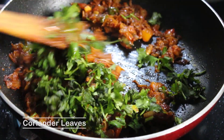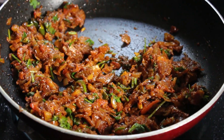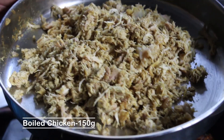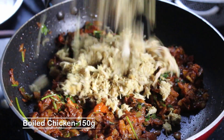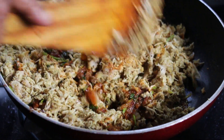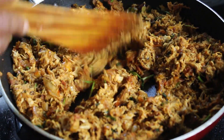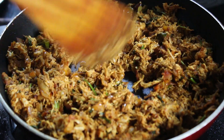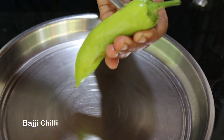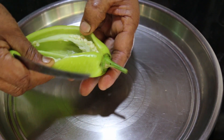Let's put the chicken in a little bit. The masala is ready. We'll fill the masala in the middle. We are going to make a plate of the masala.